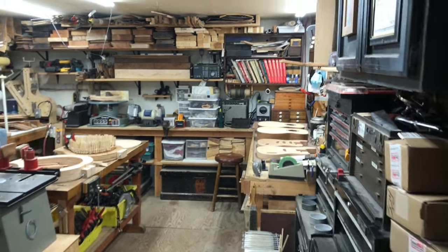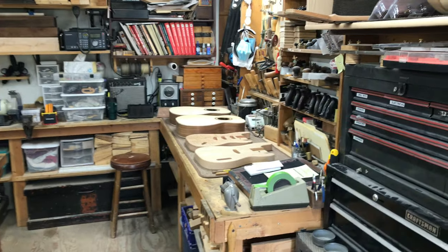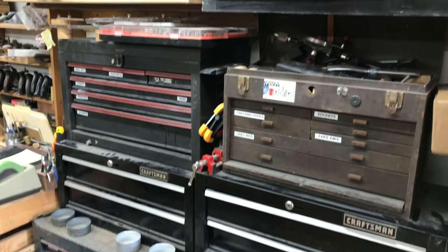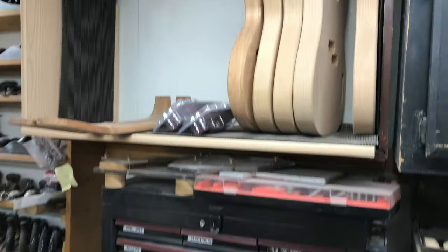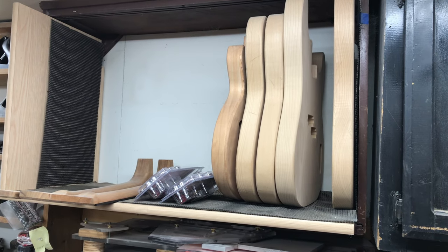When you come in the shop, it's quite small actually — 14 by 20. Here to the right we have my tool chests with tools, parts, and supplies. Above the tool chests we have some guitar bodies and necks waiting to be assembled.